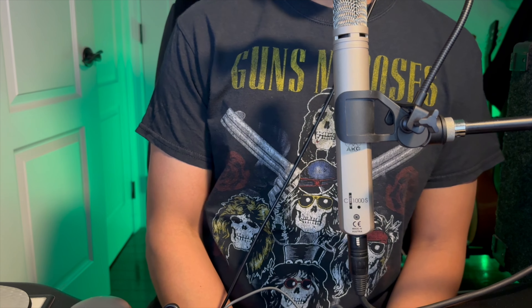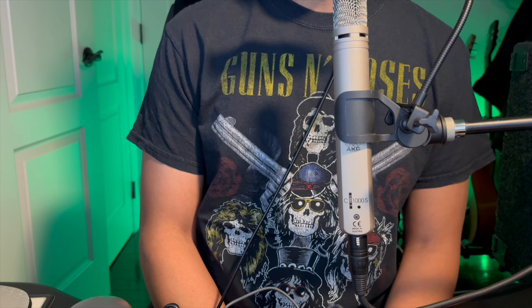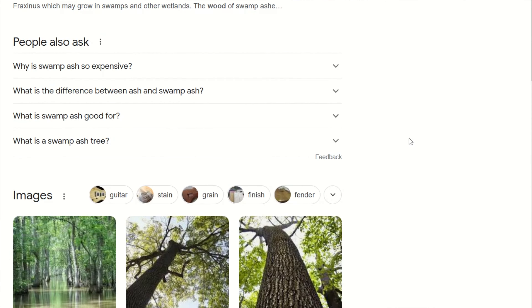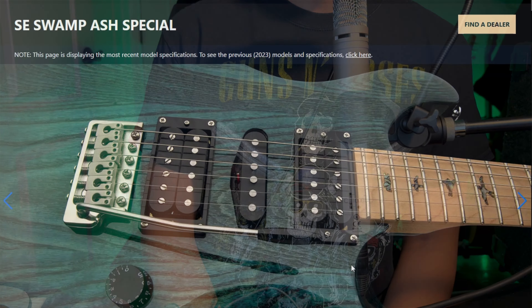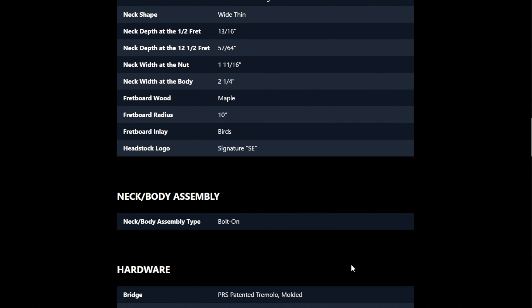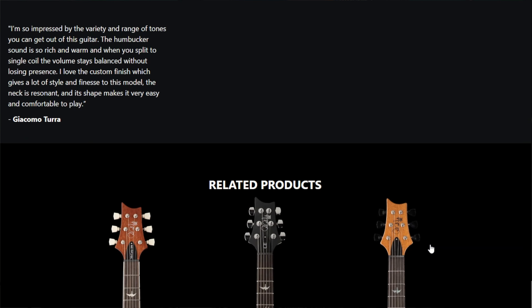Welcome to another video in my series where I look into guitars I would like to purchase. In this video we will be looking into Swamp Ash solid body electric guitars. At the time of recording this, PRS released the Swamp Ash Special, which renewed my interest in this tonewood and the need to fill a tonal gap in my collection.